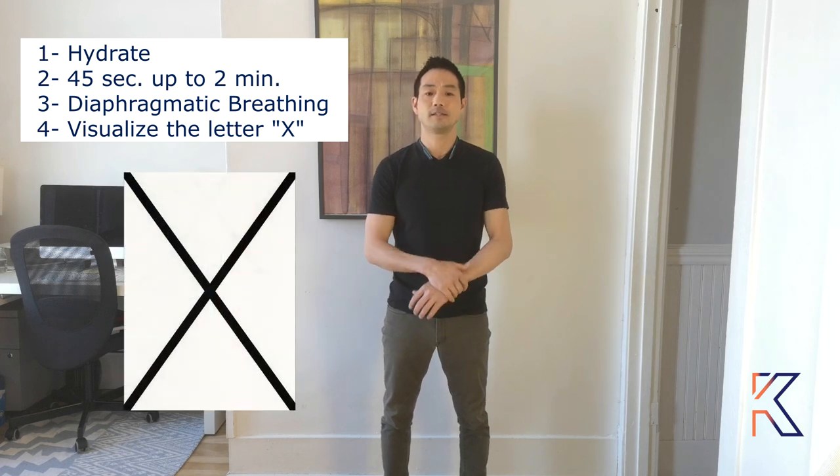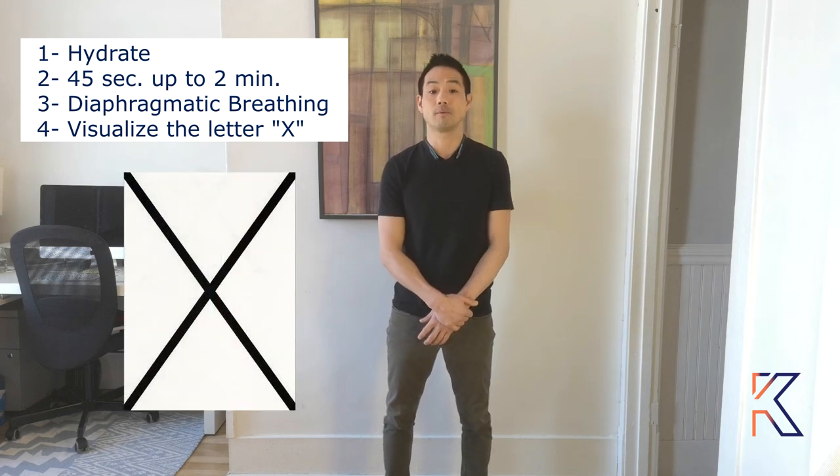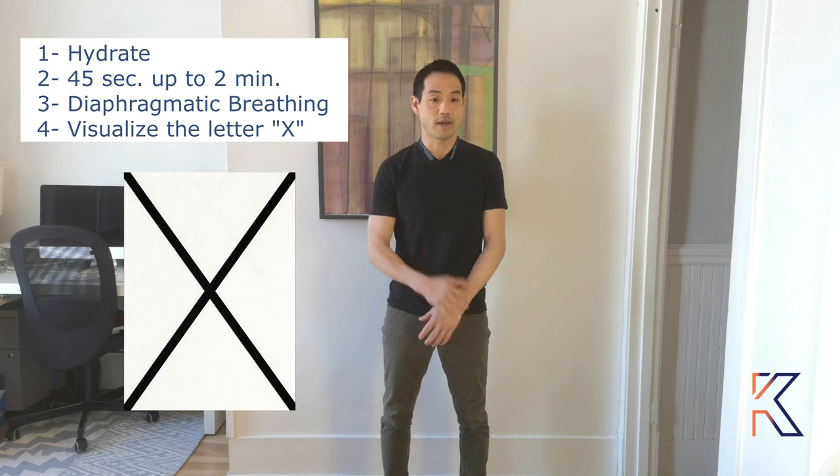The exercises that we're going to do are brain button, space and earth button, tailbone exercise, and cross crawl. We're going to start by having a glass of water to prepare our nervous system. Each exercise is done for 45 seconds up to two minutes, so that's about four deep diaphragmatic breaths. Also try to visualize the letter X, which will help your whole brain to work together.